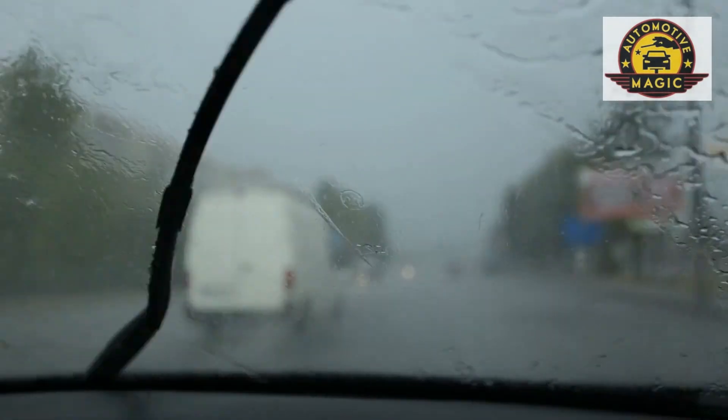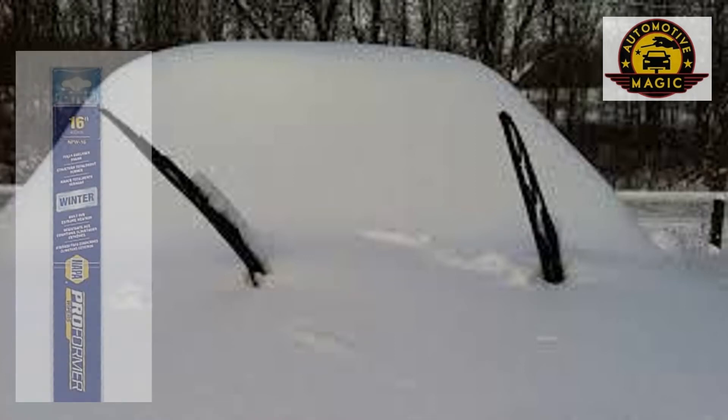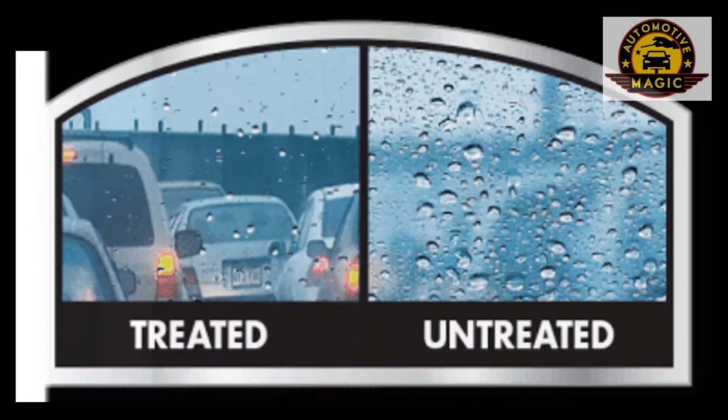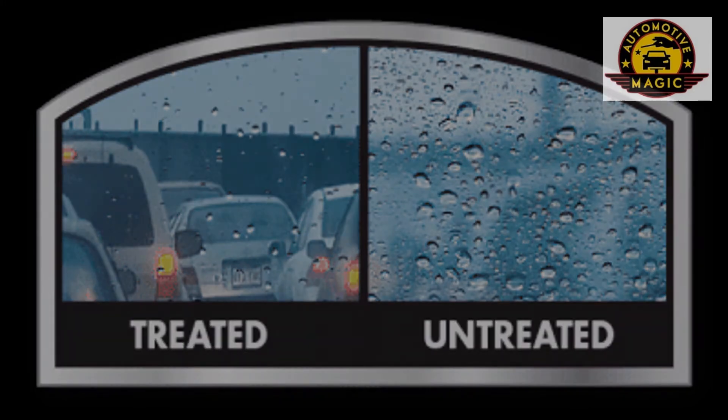We do recommend purchasing a set of winter blades, which tend not to have any crevices where snow and ice would get packed up while you're driving. Also consider applying Rain-X or any other rain-preventative liquid to the windshield, which does help get the ice off when it's icy and helps you see clearer while you're driving.